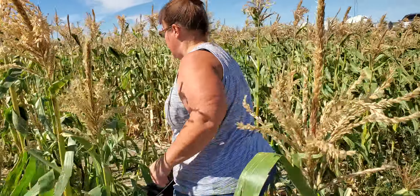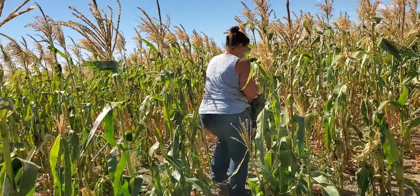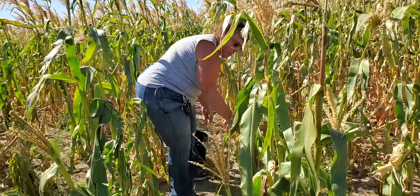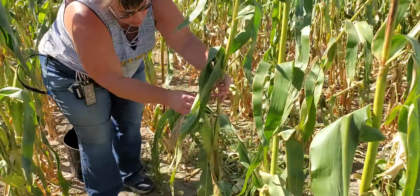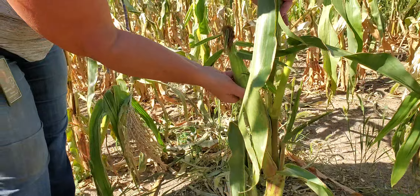I'm going to go a little deeper down into the patch here — bring your bucket or bag or whatever with you. Here's another one. This looks like it'll probably be better; I can feel more fullness in here.